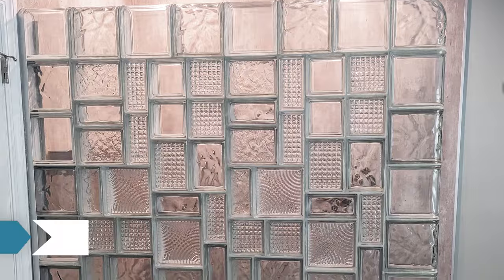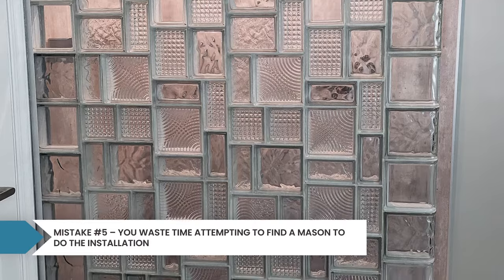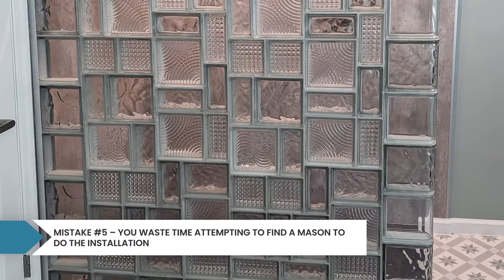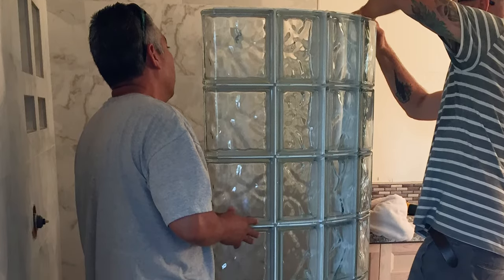Masons don't really want to install glass block in the shower, and recently it's become very difficult to find a good mason contractor for any job, especially inside a bathroom. One nice thing about buying prefab shower walls is they're already built and prefabbed in stacks, so just about any contractor can come in and stack the glass block walls, as long as they know how to grout between them and anchor them into the wall.